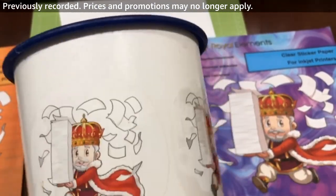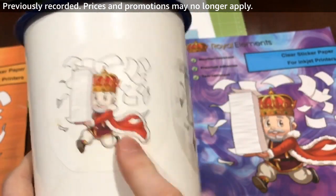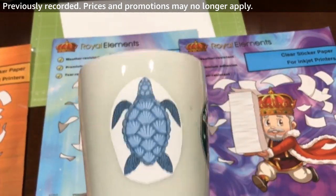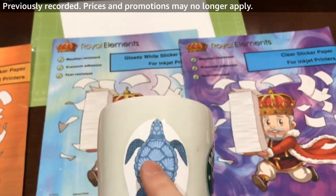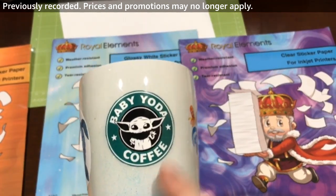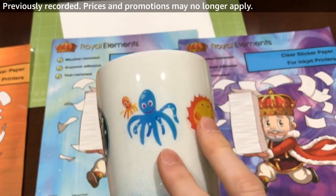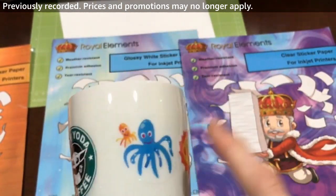The matte printable vinyl is actually dishwasher safe. If you stick it on your mug with a nice clean cut, you can run it through the dishwasher. We've tested up to 30 or 40 dishwasher runs and the ink stays on and looks really nice. For glossy, you'll definitely want to put a clear laminating sheet over it to make it dishwasher safe, because by itself it's not. The same goes for clear — you'll want a laminating sheet over it if you're going to use it in the dishwasher.